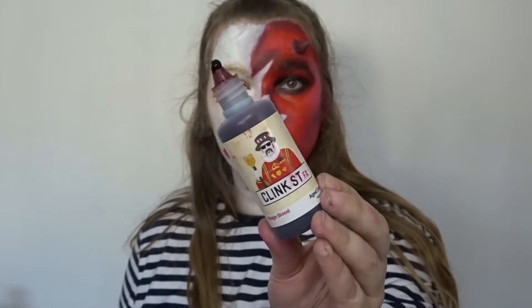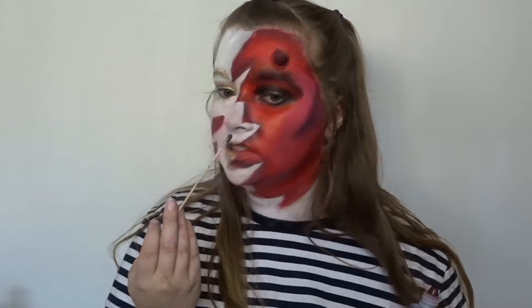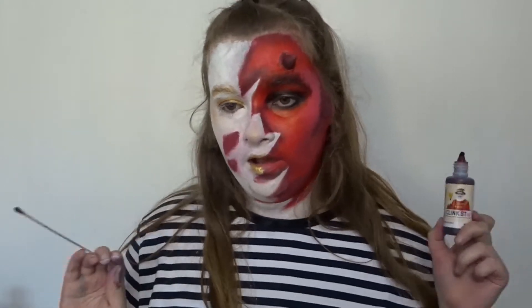The last step — I'm going in with Clink Street's Stage Blood and I'm going to go around the edges of the area that I have painted.